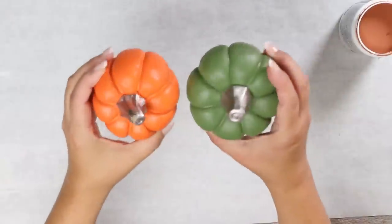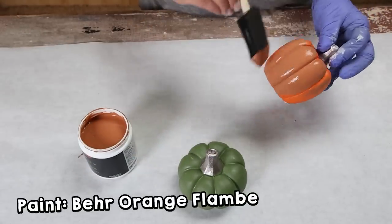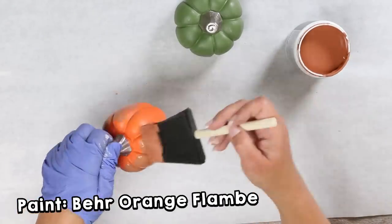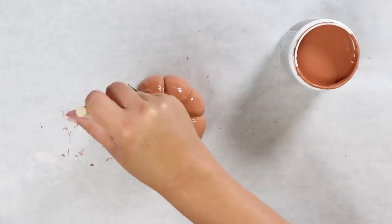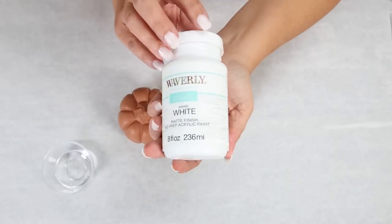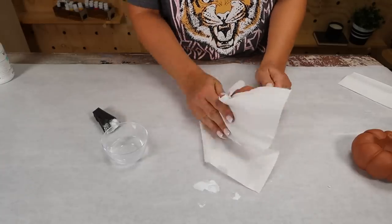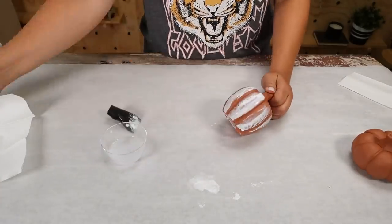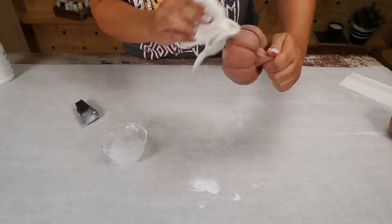I absolutely love the look of terracotta for fall — I think it looks so high-end. I found these ceramic pumpkins at Dollar Tree and thought, let's try to make them look a little bit more high-end. Make sure you give it plenty of time to dry — mine sat completely overnight. I'm going to mix water with my Waverly White chalk paint and use a foam brush to add that to the outside of my pumpkins. Then I'm going to immediately wipe it off with a paper towel because I want just a little bit of a white finish to distress it slightly. You can do this as much or as little as you like. After that, I let them completely dry, and here's how they look styled.